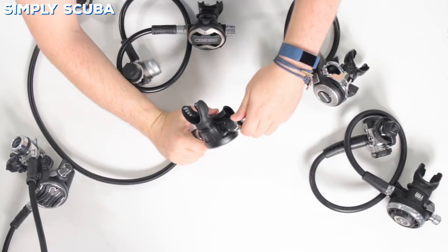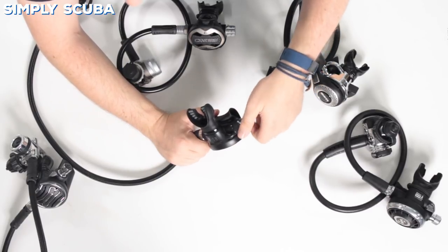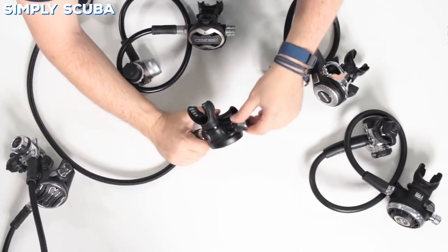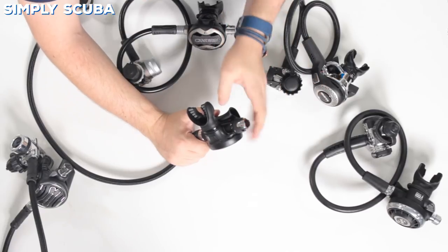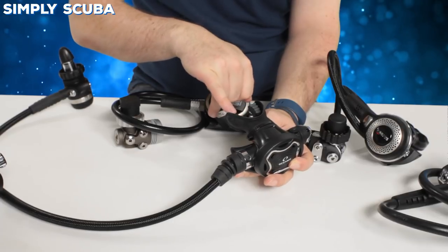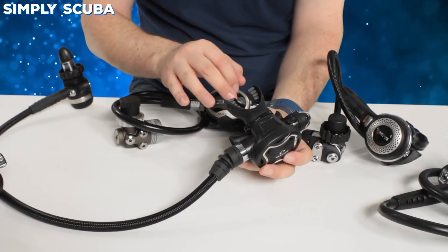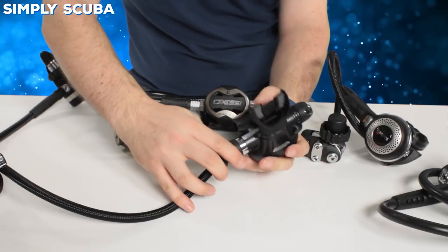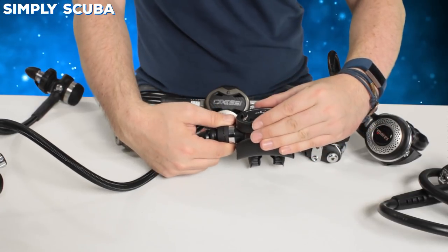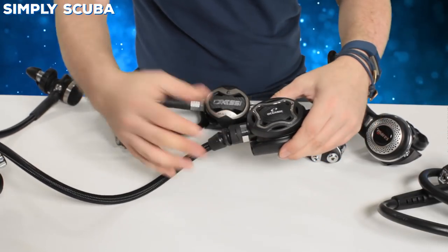On the second stage itself, you've got a flexible purge button covering most of the front — just push on the internal logo to activate it. Quite handy because you can push it a little or all the way depending on how much gas you want. Two adjustments: Venturi — either on or off — and breathing adjustment. Unscrew it to make it lighter; screw it all the way in and it'll click, indicating it's reached its maximum stiffness. You've got their orthodontic mouthpiece, which is mostly flexible except for the bite area, which is very tough. On the underside, a simple exhaust tee pushes gas out to the side. It's quite an elliptical, compact second stage with nice chrome styling — a good little regulator from Oceanic.